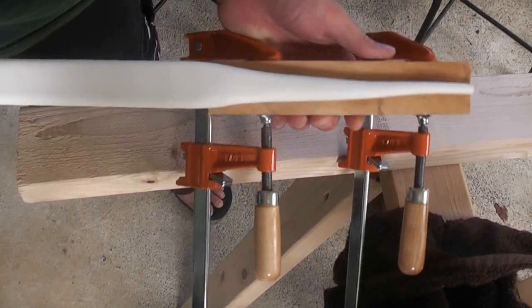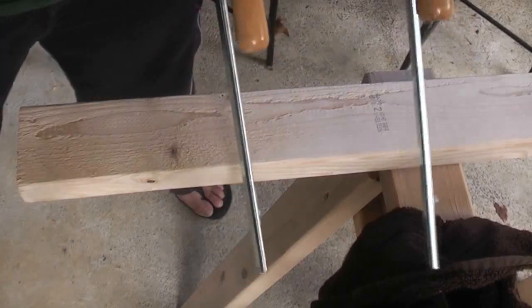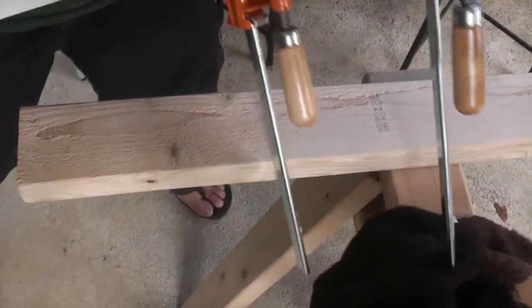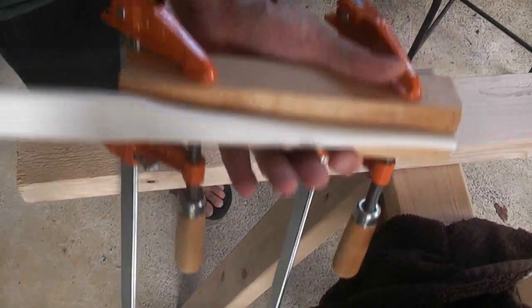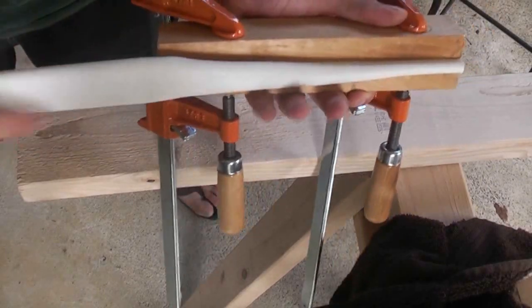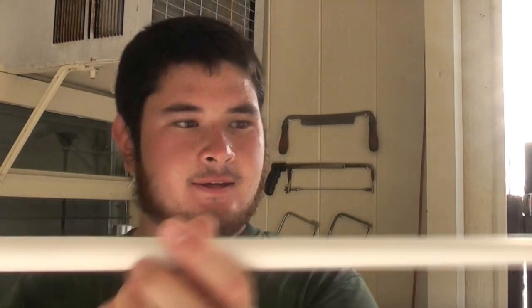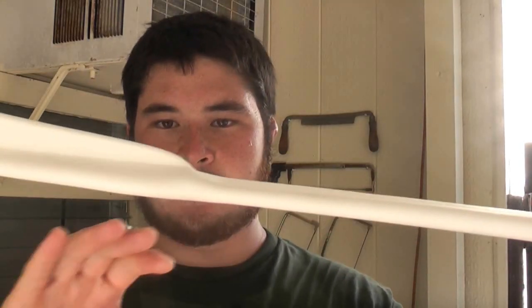So once it's flattened out you can see we've got a little bit of an angle, a taper up here. Now that we've got that, you just want to let it cool and then we're going to go ahead and cut this free. Now that you've gotten both tips tapered like this, you want to go ahead and cut right along that line. Once you've cut that, you want to round it off and sand it smooth.